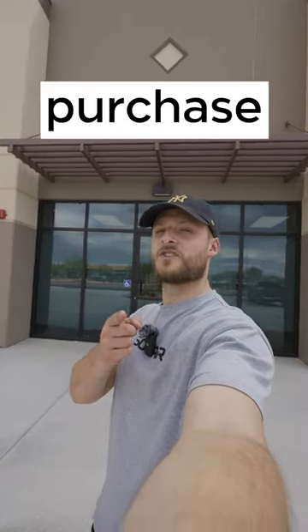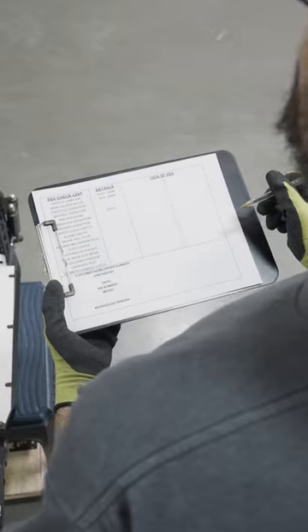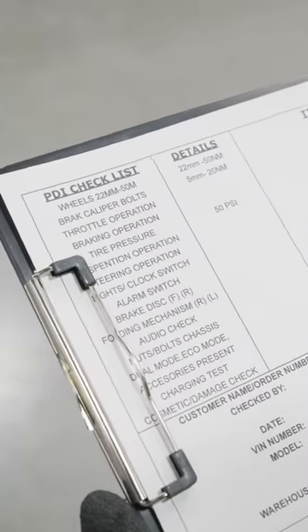This is what happens when you make a purchase at Solar Scooters. First we process your order, then we move on to the extremely important PDI check. This 17-point checklist ensures the highest quality standards have been met on your new solar.